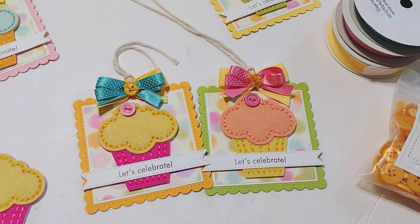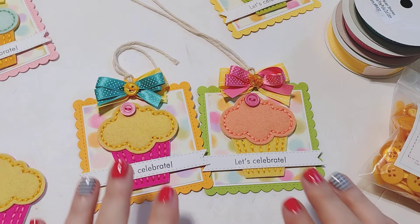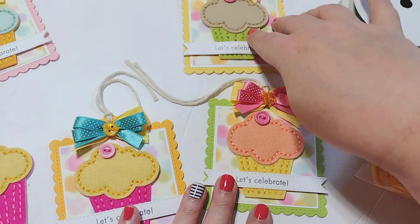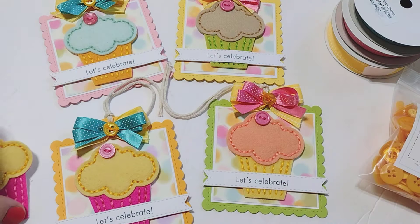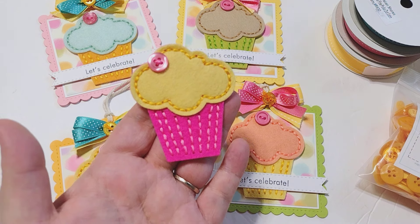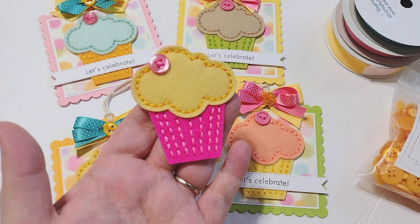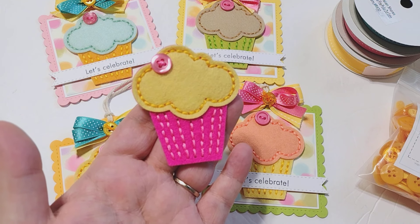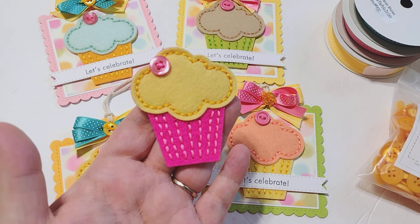I'm going to stop the video there because it's already super long! If you would like me to do a tutorial on how I actually created the tags, leave me a comment down below and I'll be happy to do that. I don't want to make this video too long, so hopefully that was a helpful tutorial on how to stitch your own little cupcake. This little cupcake die is so cute and an absolute must-have for your stash — it's also perfect for beginners. If this is your first time doing any kind of stitching project, I highly recommend starting with something like this. I'll talk to you guys later — I hope you have a great day, bye!